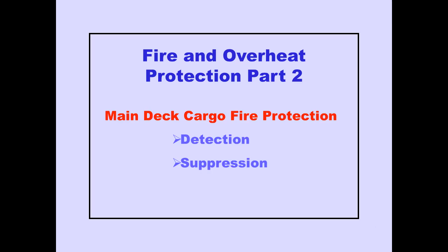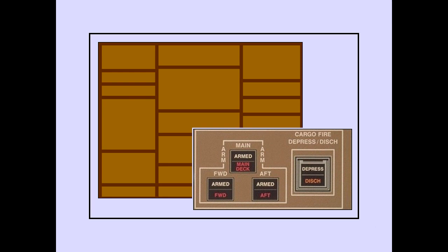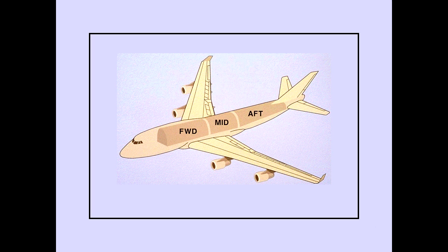Now let's look at main deck cargo fire protection in two parts: main deck smoke detection and main deck fire suppression. The main deck cargo fire warning light, extinguishing arming switch, and depressurization switches are located on the overhead panel. The main deck cargo compartment has three major fire detection areas: main deck forward, mid, and aft.